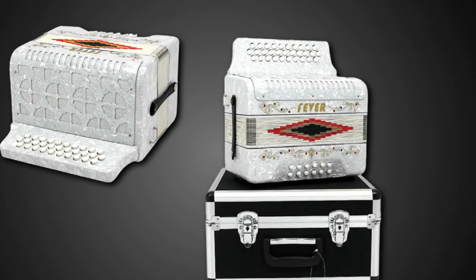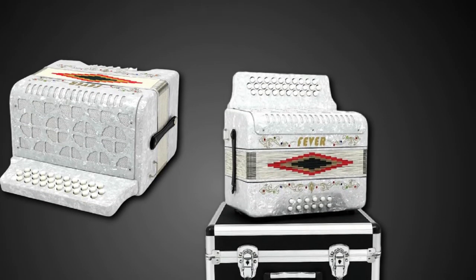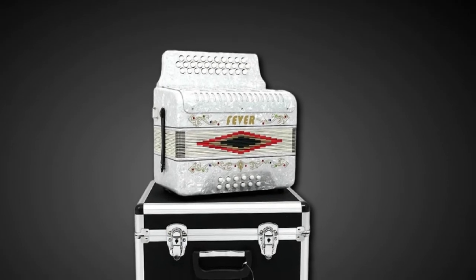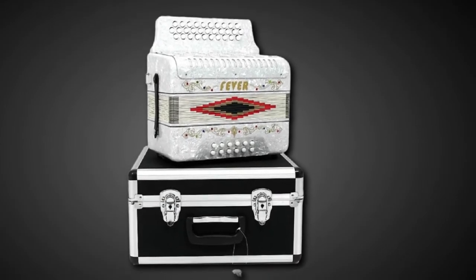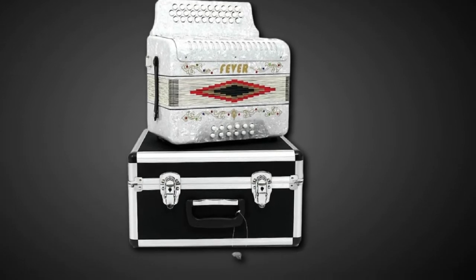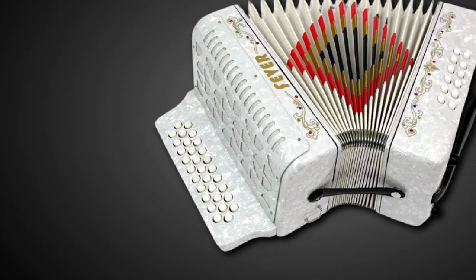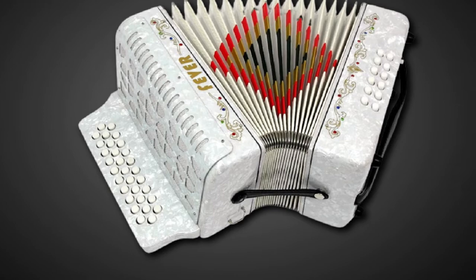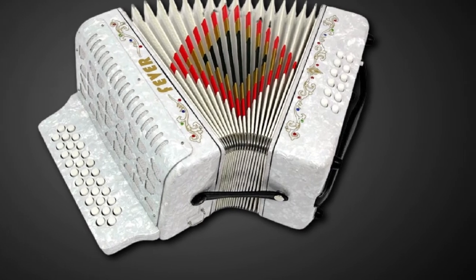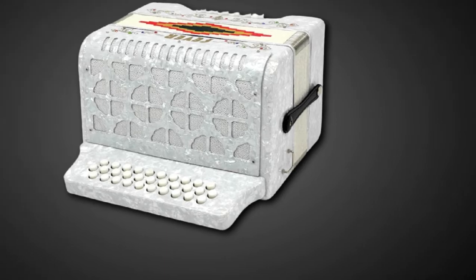A touch of sophistication is added with the custom grille design and pearl buttons. The grille cloth is designed to offer acoustic and deep sound, and the air valve on the side lever takes in air faster. This accordion comes with a locked case to keep it safe and carry it without damage. The Fever Accordion is great value for musicians of all levels, offering the smoothest operation.